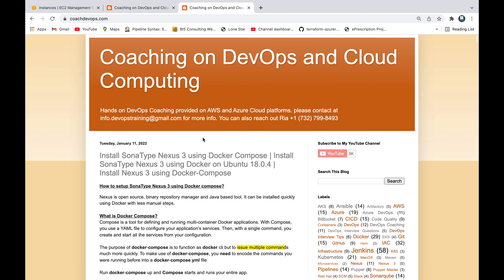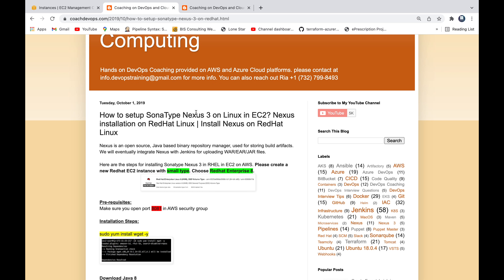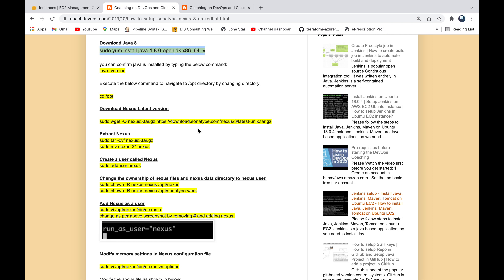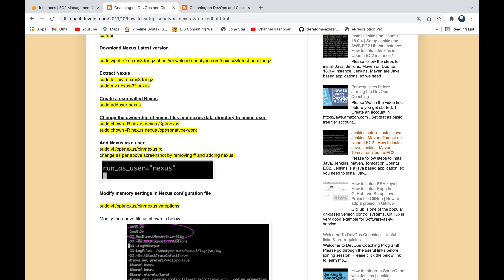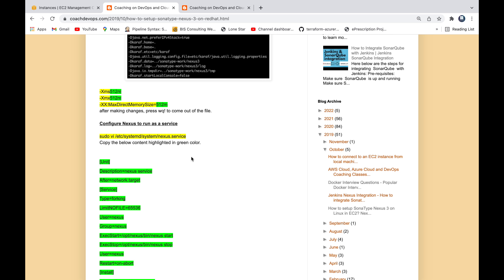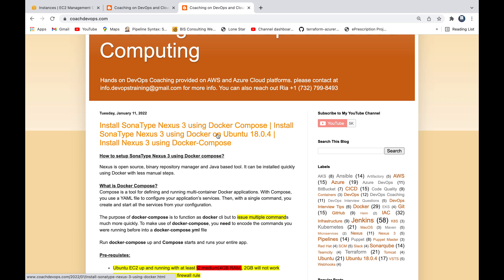This is my website, coachdevops.com. I will be posting the link right below the video. I also have a video on how to set up Nexus 3 by downloading the Nexus 3 installables from the Nexus website, installing Java, extracting those installables, and performing a lot of manual commands. That is the traditional way of installing Nexus. We are going to completely avoid that and start using Docker Compose instead.